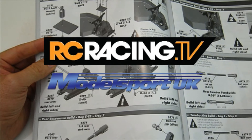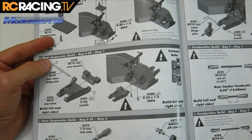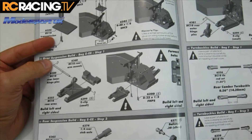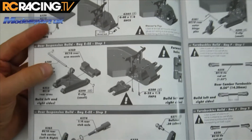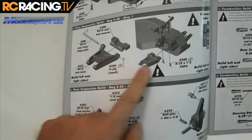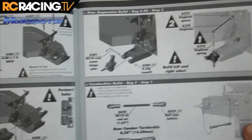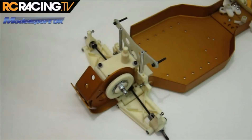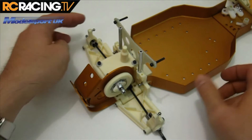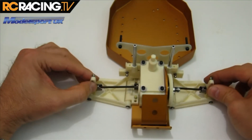We're back with the RC10 classic kit build from Associated. We are on bags E and EE, which comprise these steps here. We're assembling basically the rest of the rear suspension, and at the end of that you end up with this — I can't really lift it up because otherwise the dog bones will pop out.